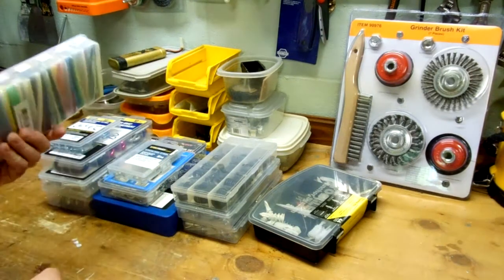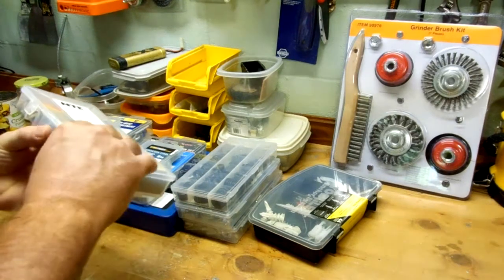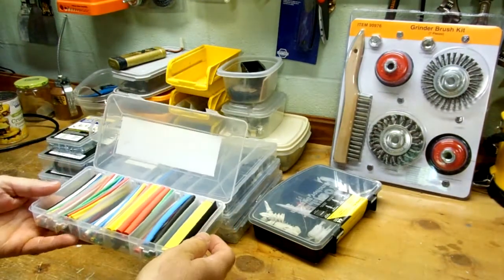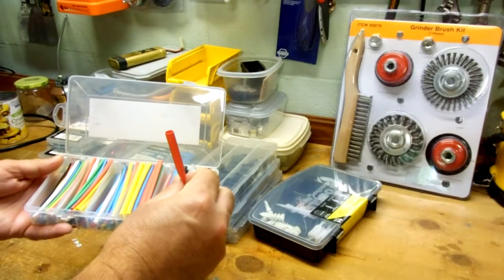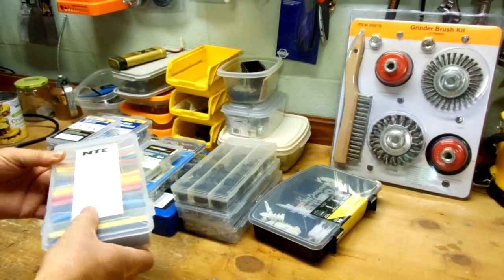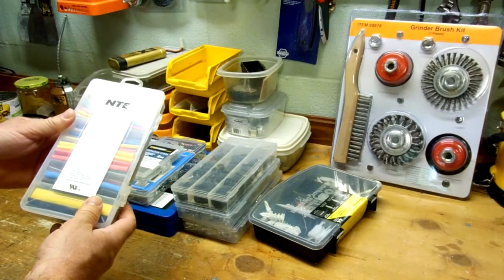This first thing is just a case of different heat shrink tubing, which is pretty nice if you do any sort of electrical repair and you need to splice two wires together. A nice neat way to do it is to slip this over the wire, do your soldering, and then shrink it down with a little heat gun. Pretty handy. This particular one I got off Amazon, but I'm sure anyone sells it — Harbor Freight probably has something like this.